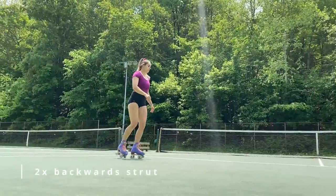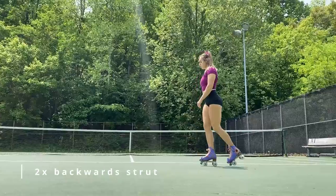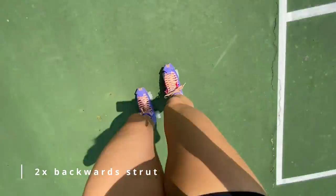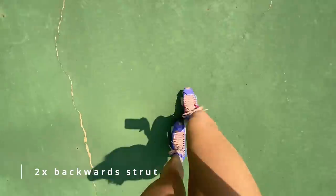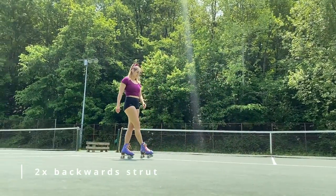Next up you're going to be doing a transition into a backwards strut — two times. Once you've done your two times backwards strut, we are moving into our stationary series.